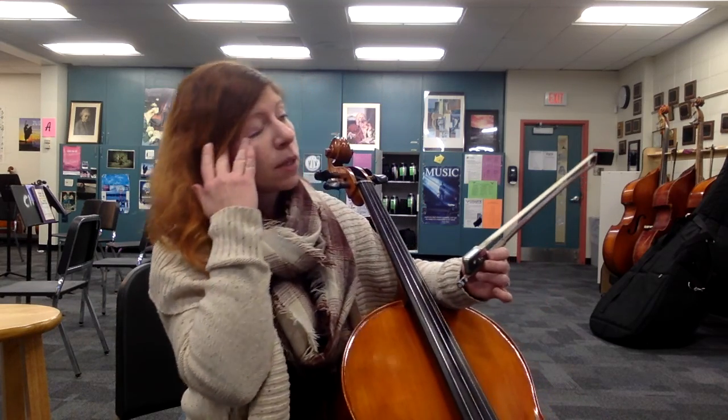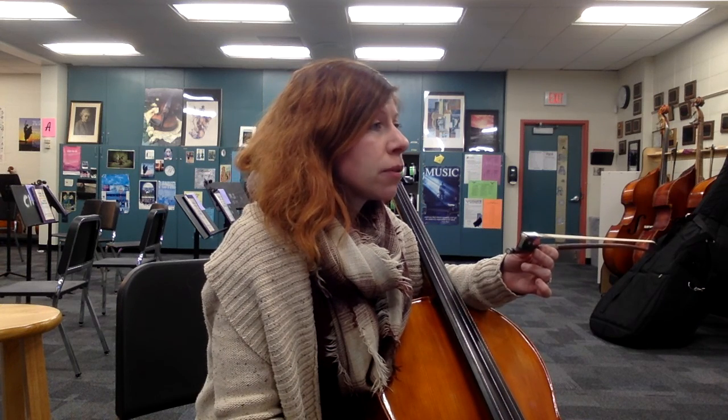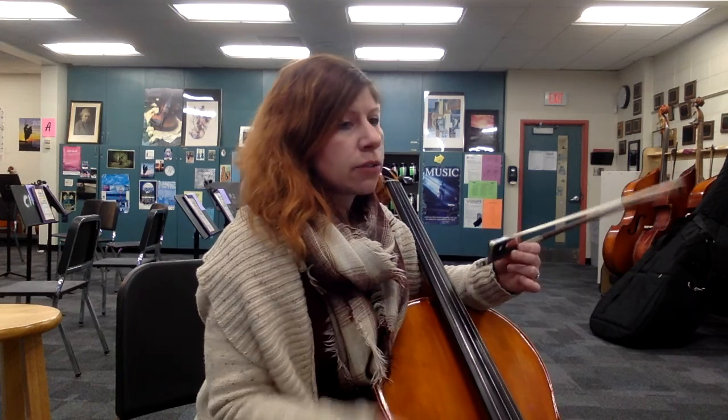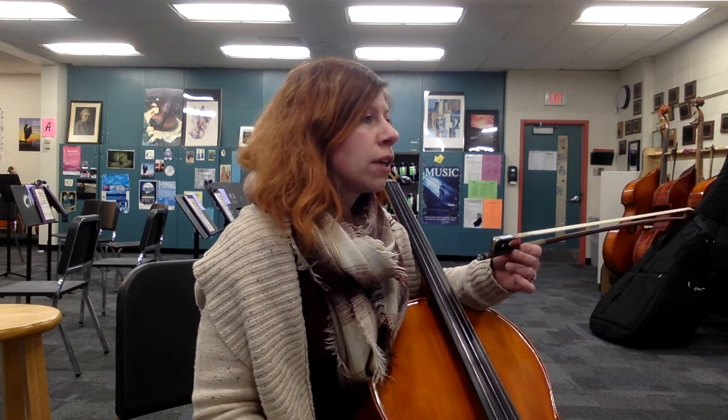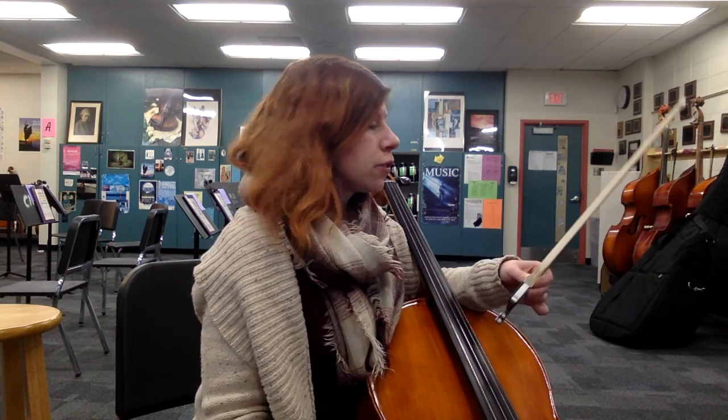Let's take the first opening rhythm. We have some hook bows and some dotted 16ths. I wrote the counting in for you, but it's just one, a two, and, and four, and a one. So let's do that slowly for a minute.